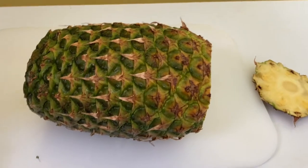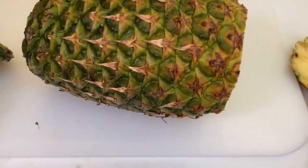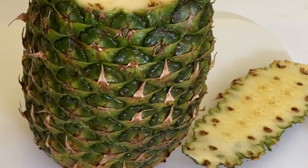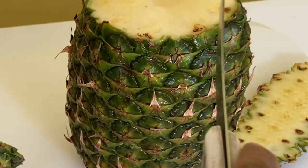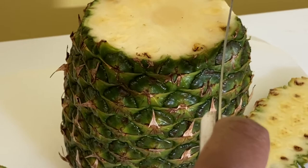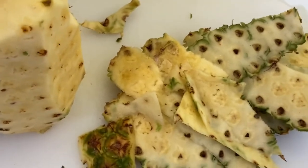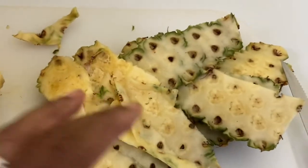I have cut off the bottom and the top. Now I'm ready to start cutting off the peel — I'm carefully cutting off the peels because that's what I'm going to boil for the juice. I have successfully taken off all the peels and this is what I have.